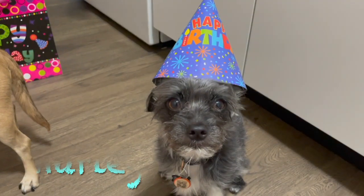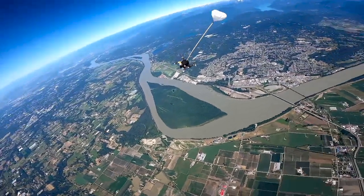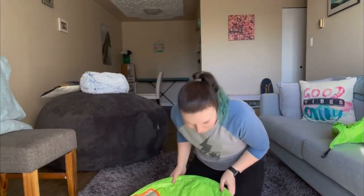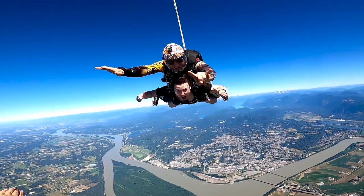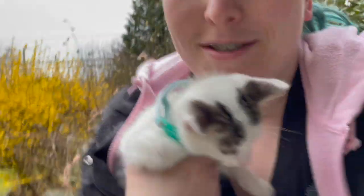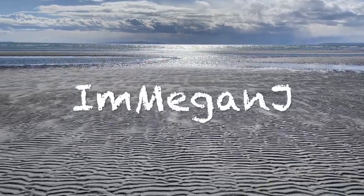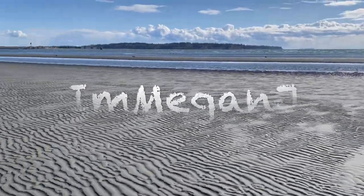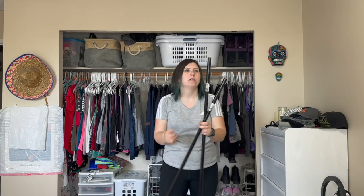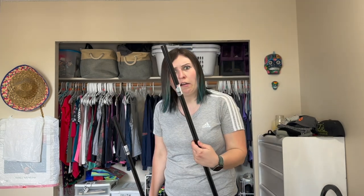I'm sorry and here we go. Here I have two Dollar Tree broom handles that we are going to turn into curtain rods. I have twist and popped the top of the broom end off. I am going to attempt to take these UPC stickers off — and nope, those stickers are not coming off.